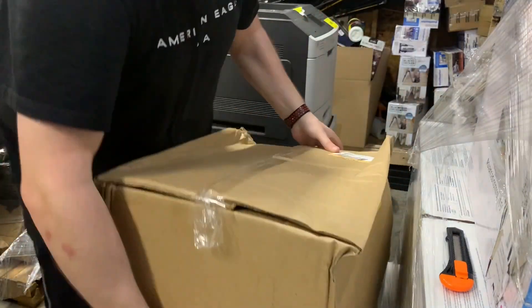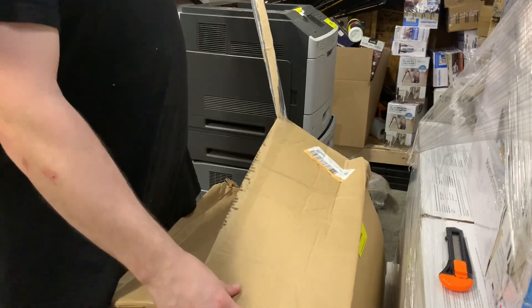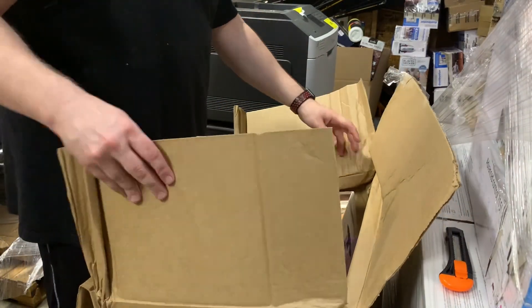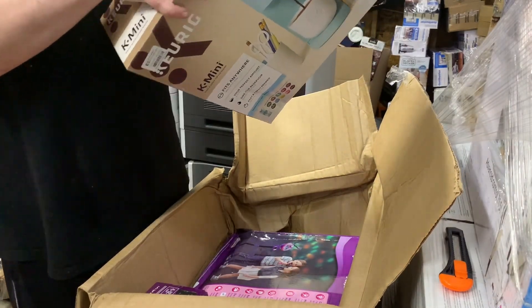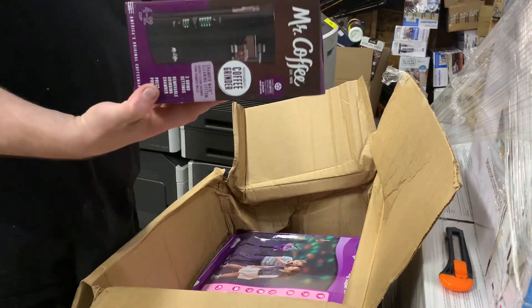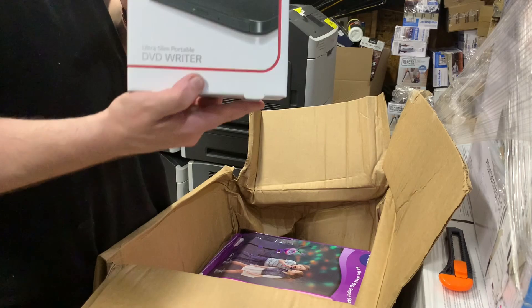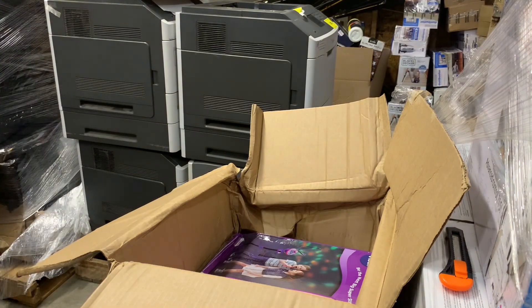Three more boxes like this total. Let's hope for some more iPads. Another Keurig — I'm totally fine to get those, they're $40 right there. Little Mr. Coffee Grinder. LG DVD Writer, Ultra Portable Slim. Probably not many people using these nowadays — I'm going to guess $20 to $30.